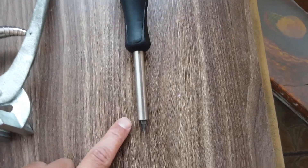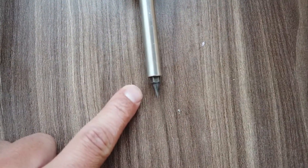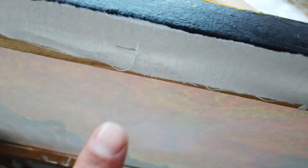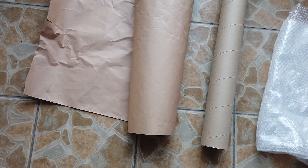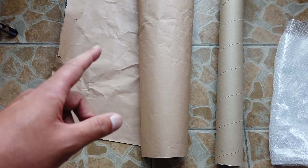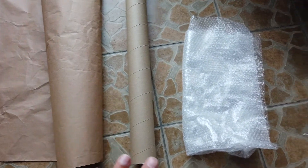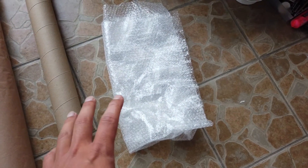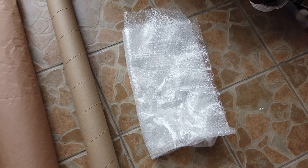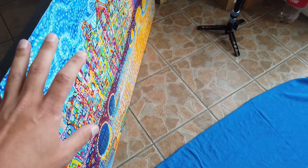I have this screwdriver where I can change the tip, and I'm using this very pointy attachment to get under the staples of the canvas in the wood and whip them out. For packing materials, I'll use this paper as a little bit of extra protection when I roll up the painting, the tube of course, and then this special paper I used to play with as a child to protect the tube before shipment.